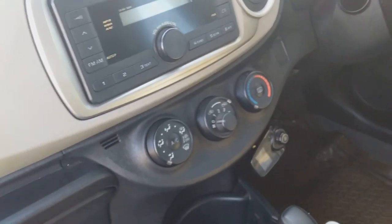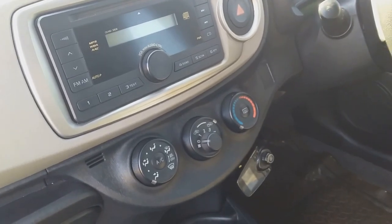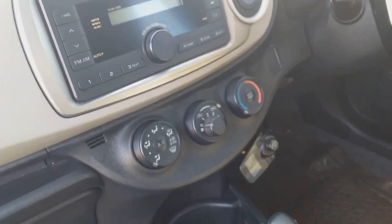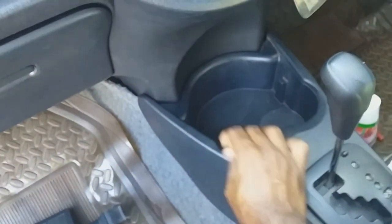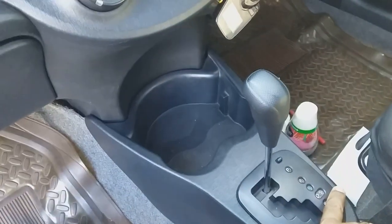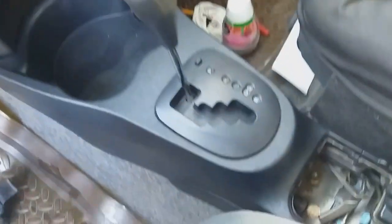Welcome again to my channel. This is my Toyota Vitz, and this is the channel Shell Dock. In this video, I will be removing my center panel here, and I'll be doing it bit by bit.